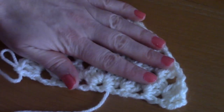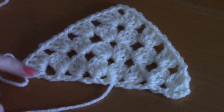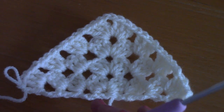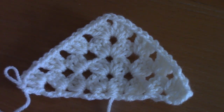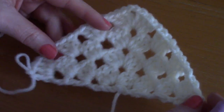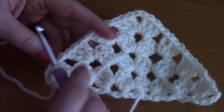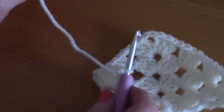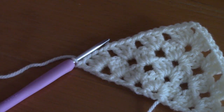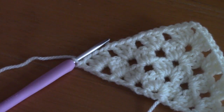This pattern is really easy — it's a repeat over and over. You will be repeating this for a total of 41 rows. I'll be posting the exact measurements on my blog, so don't forget to check that out. Now I'm going to show you how to create your border. Obviously, you'll crochet your 41 rows before the border, but I'm going to demonstrate directly on this sample.